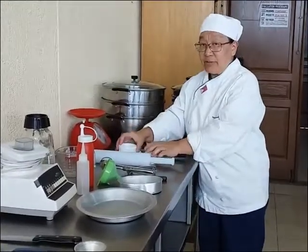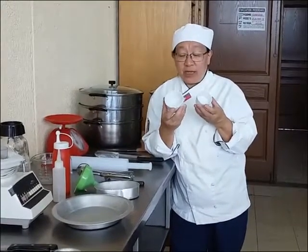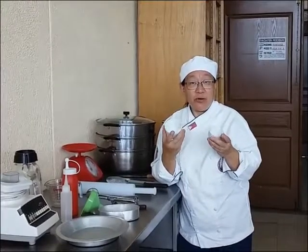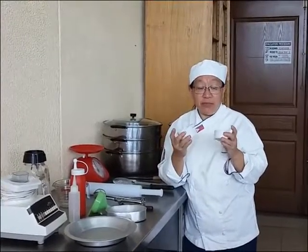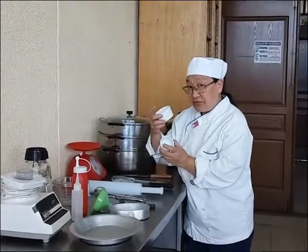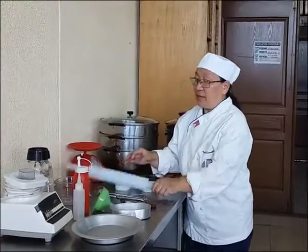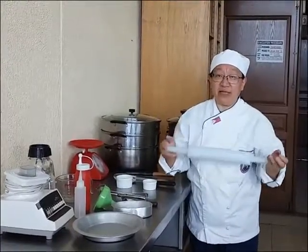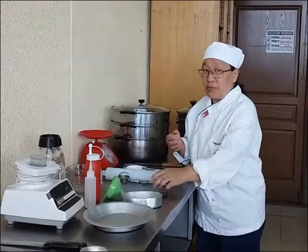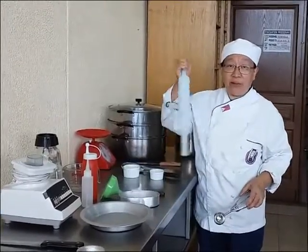We have a ramekin in two sizes. If you're going to make crème brûlée, you bake it in the ramekin. You can also use it for desserts. We have a rolling pin to flatten whatever you need — for making dough or pasta.